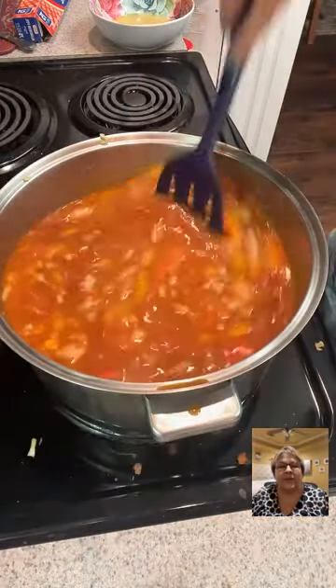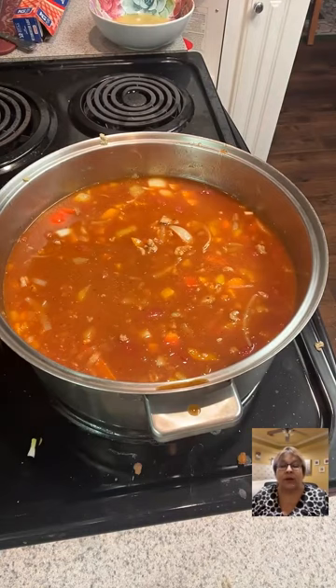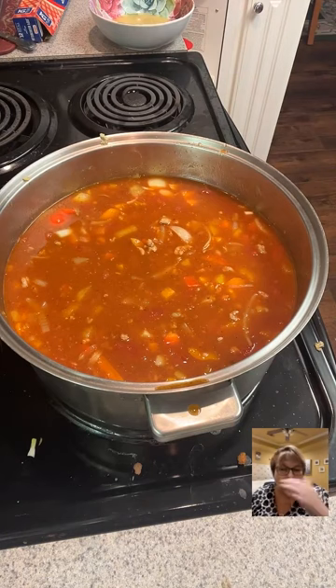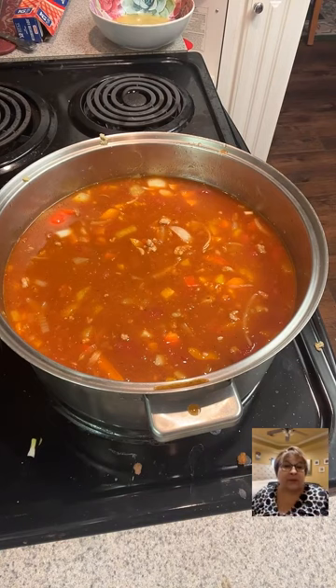I'm going to bring this to a boil. Yes — Hershey bar, I'm not joking! I'm in Arkansas too, so it might be an Arkansas thing for all I know. But it was good with the chocolate in it.